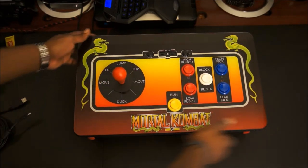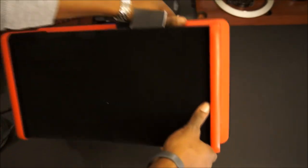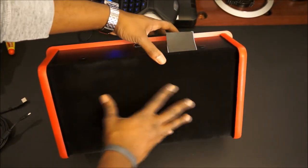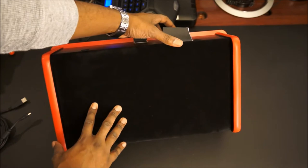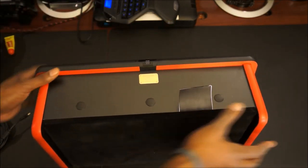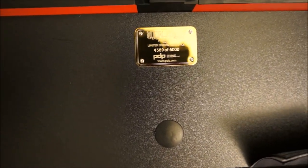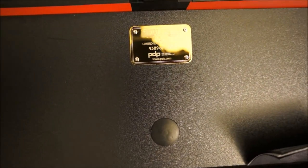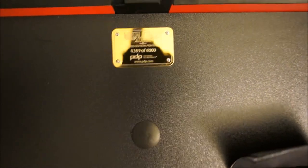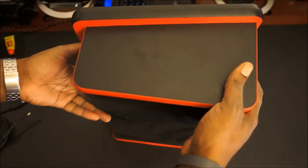You've got the joystick — it's pretty awesome. You can see it's got that wooden cabinet feel to it, and on the bottom it has a suede feel with microfiber underneath. This is actually pretty awesome. And right here, as you can see, this is number 4,389 of 6,000 — so this is a limited edition fight stick, meaning not many people are going to have this.